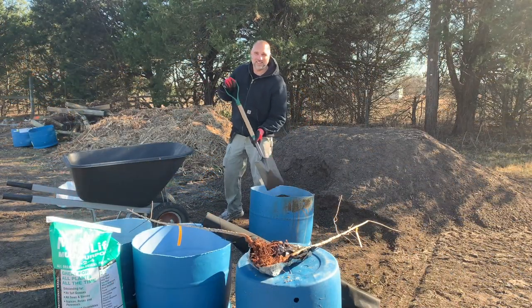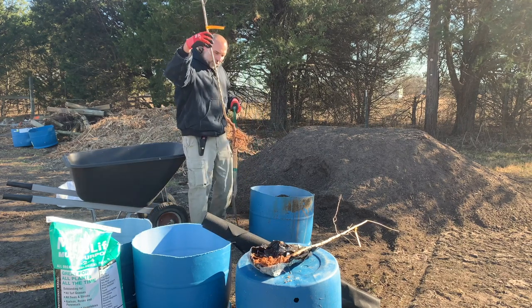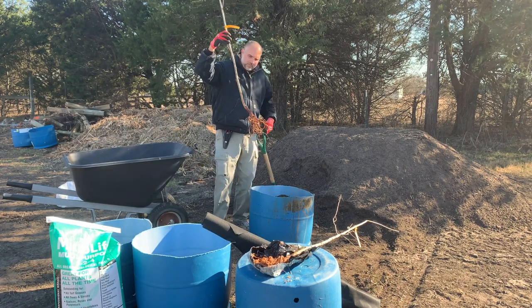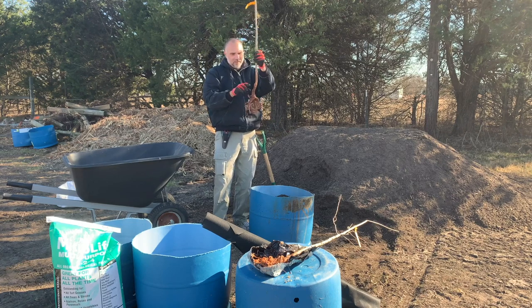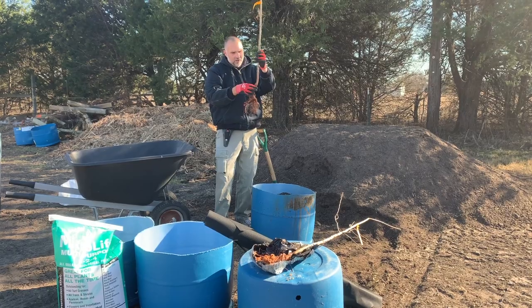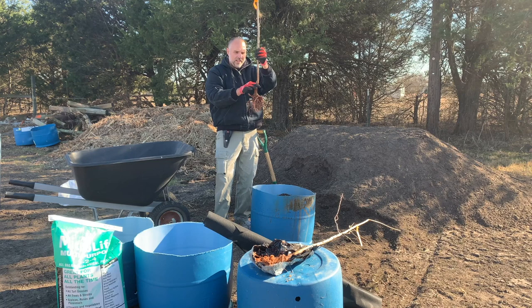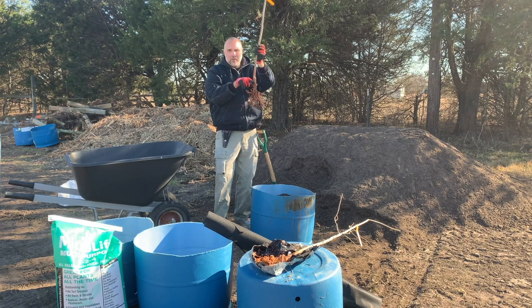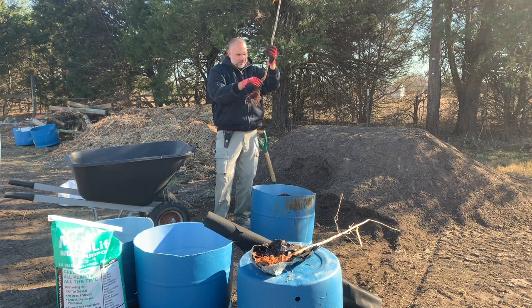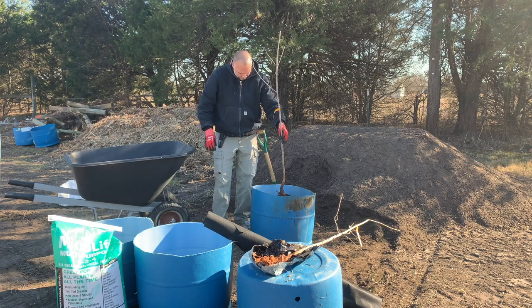I'm filling the barrel with dirt. You can see where it was planted in the fields — there's a very distinct coloration on the bark. I'm looking for the graft union, which is right here. You don't want to plant it any deeper than the graft, so I'm making sure that graft union is going to be above ground. Looks like we're good.